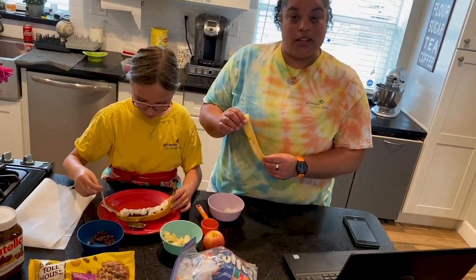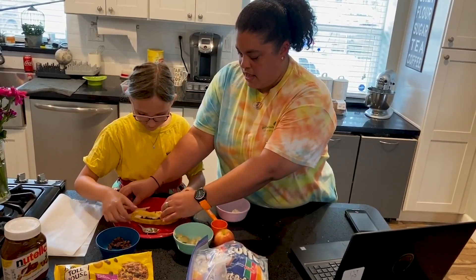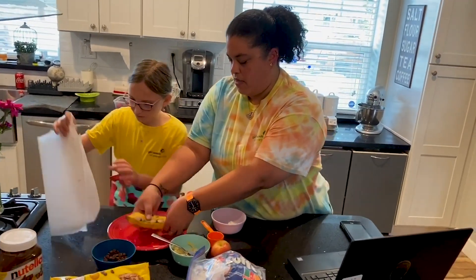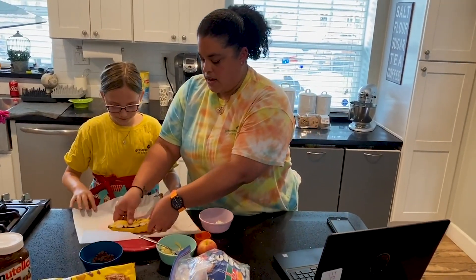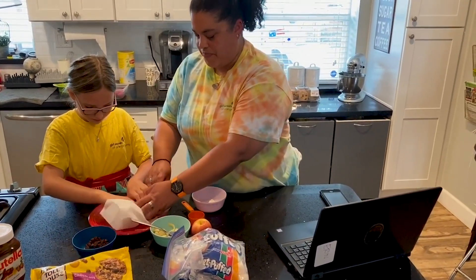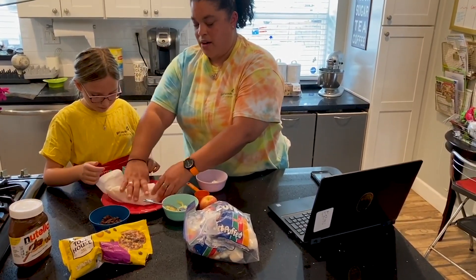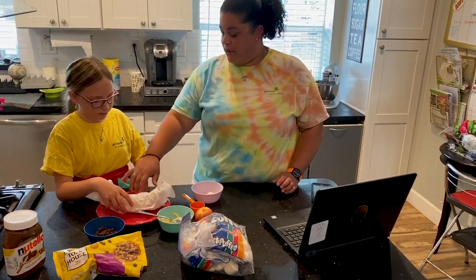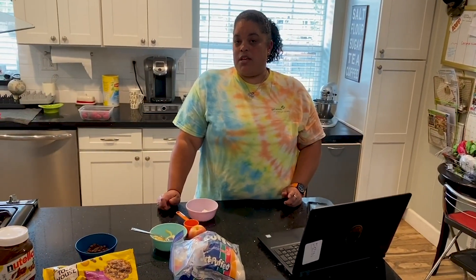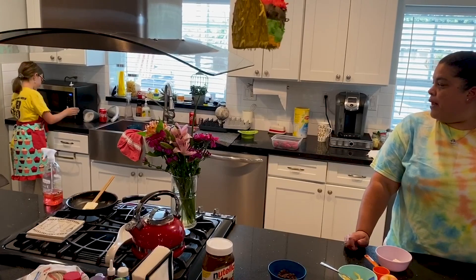Once you have your chocolate chips and marshmallows, take your banana peel and put it back on your banana. Grab some wax paper and wrap up your banana all the way — nice and tight. Now because we're not using an open fire, we're going to put it in the microwave on the plate for one minute. Depending on your microwave, it might need 45 seconds or 30 seconds. Go ahead and put it in for one minute and we'll see.